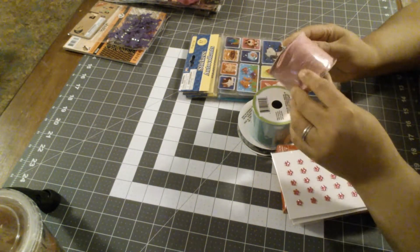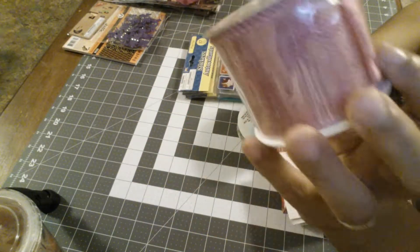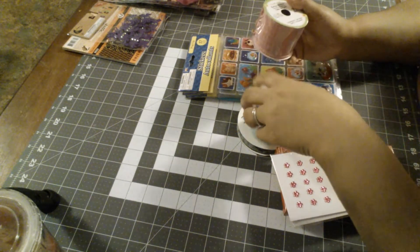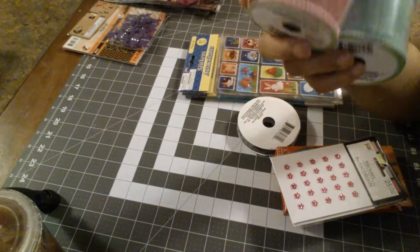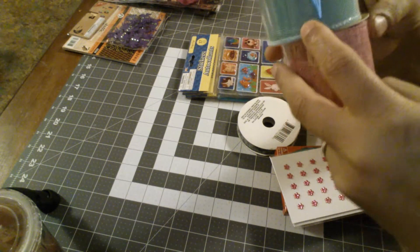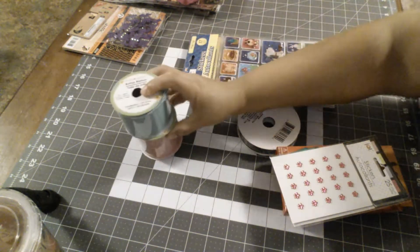So I got this burlap ribbon and they had it in this pretty pink — I thought that was so pretty. It comes in 9 feet. They also had this teal color, so I did get both of them. I thought they were so pretty. I have no idea what I'm doing with them, but I love working in these two colors, so I'm pretty sure I can find something to do with them. So I got two of those.